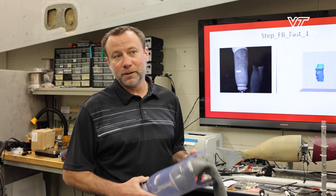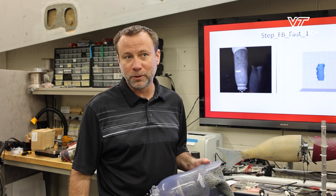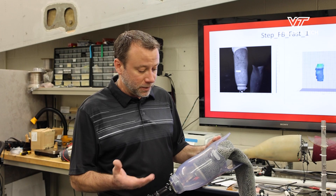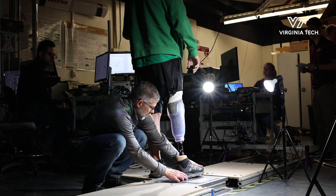This research is currently funded by the Army, and one of the focuses is on improving the socket comfort of prosthetic sockets. Most people with an amputation suffer volume changes during the course of the day, which can result in pain and discomfort.